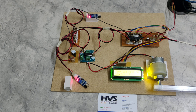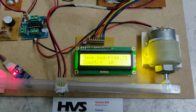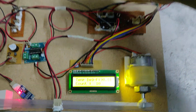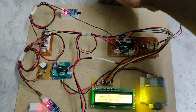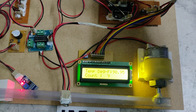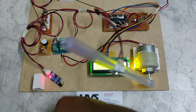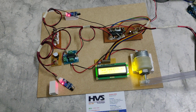Now the count has reached 10. If any person tries to enter again, the buzzer will automatically activate because the count is at its maximum. Only after a person exits and the count is decremented will the system allow the next person to enter. We can observe that the count decrements on exit, and then the next person is allowed.